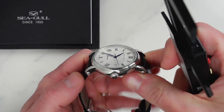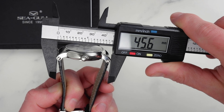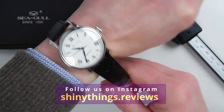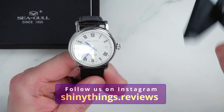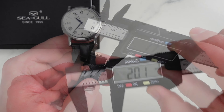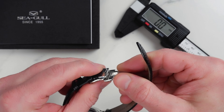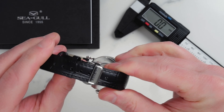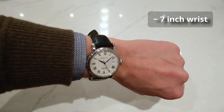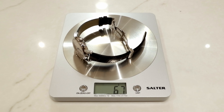Lug tip to lug tip distance is just over 45.5 millimeters — a very versatile size making this watch suitable to a wide variety of wrist sizes starting from about six inches in circumference and up. I will do a few wrist shots on my about seven-inch wrist throughout this video. We have a 20 millimeter lug width here, which is good, with plenty of strap options available. The supplied leather strap tapers down to about 16 millimeters at the clasp and we have a butterfly style signed clasp — a nice touch. The strap should comfortably cover about an eight and a quarter inch wrist, and on the supplied leather strap this watch weighs 67 grams.